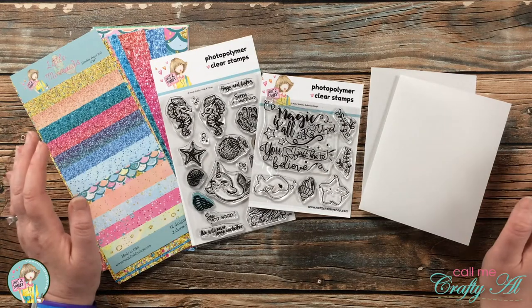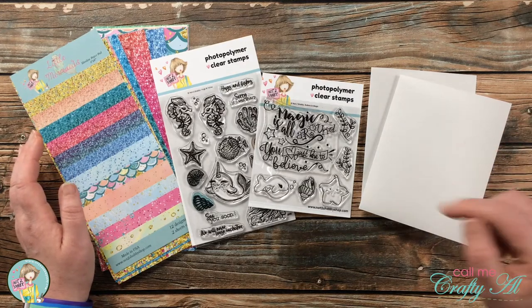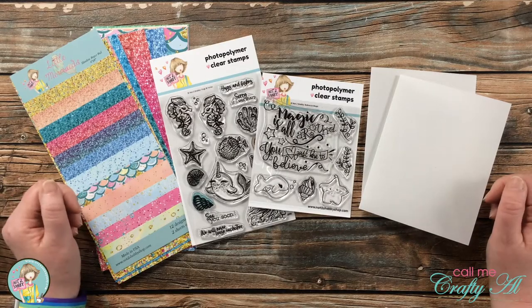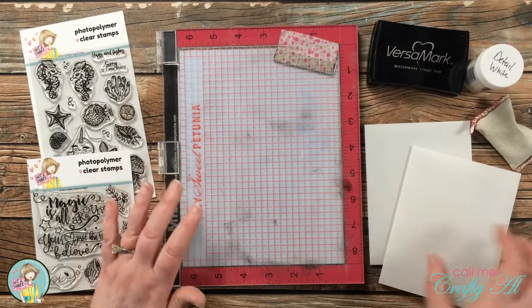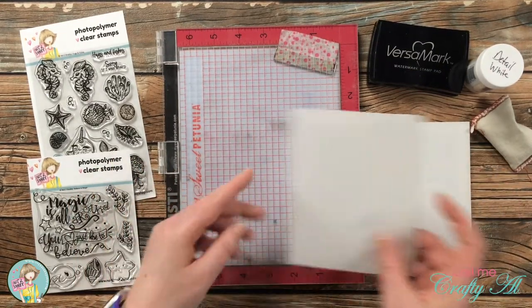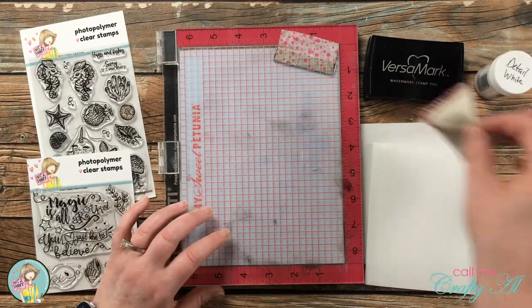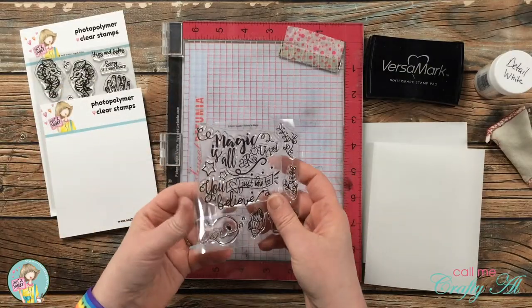As always, if I ever leave you with any questions you can leave those in the comment section below and I'll get back to you just as soon as I can. To get started I'm going to do the stamping, so I pulled in the two stamp sets, my MISTI, and the vellum card bases. I will be stamping with Versamark and heat embossing with detail white embossing powder.